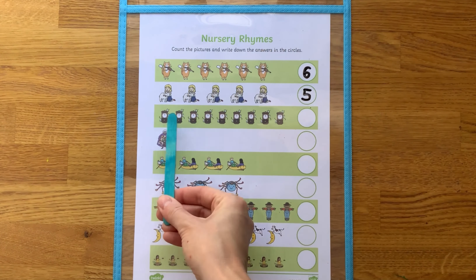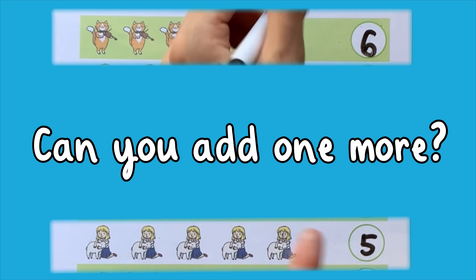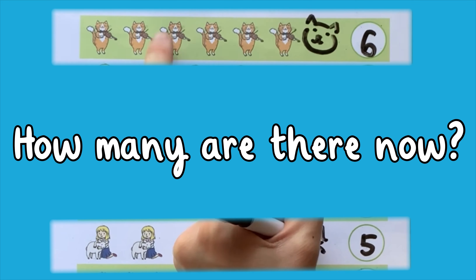And to extend the learning, challenge children to find one more and one less than each number.